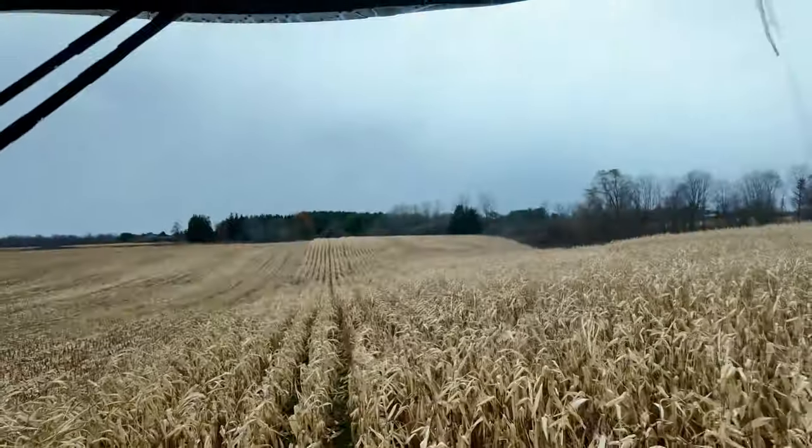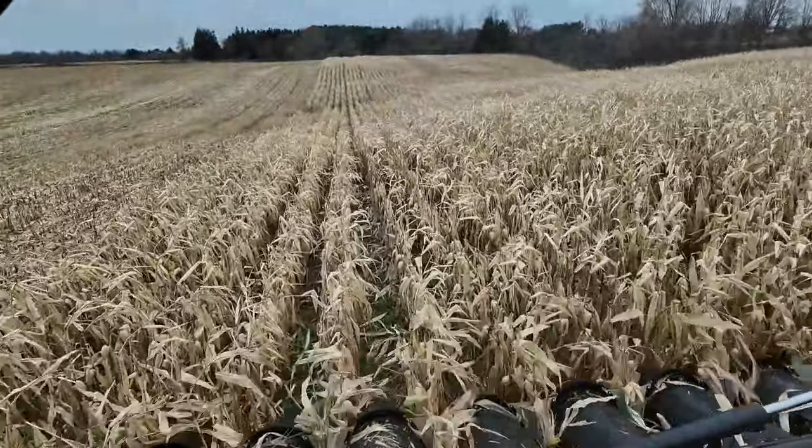We did about 15 acres at the other field to get everything calibrated — that was what I wanted to do with their scale on the buggy, moisture, and everything like that. We moved over here and we're going to do a little bit until the customer comes to run for a bit. It looks like the rain has given up, so hopefully we'll be able to let him keep going for a while.